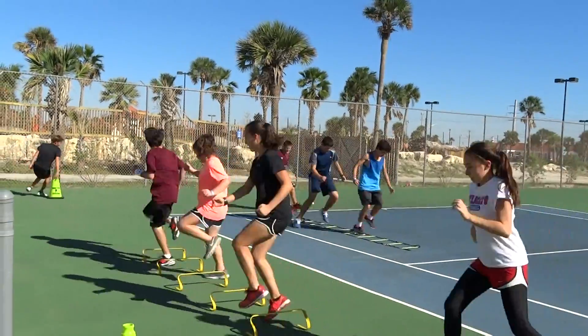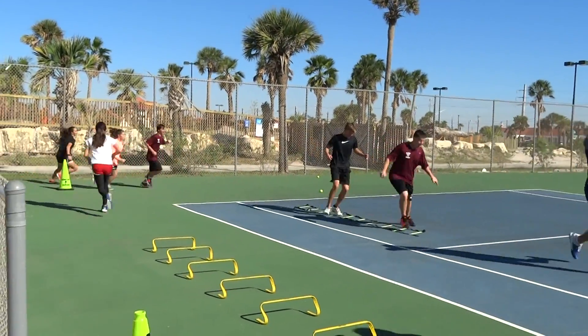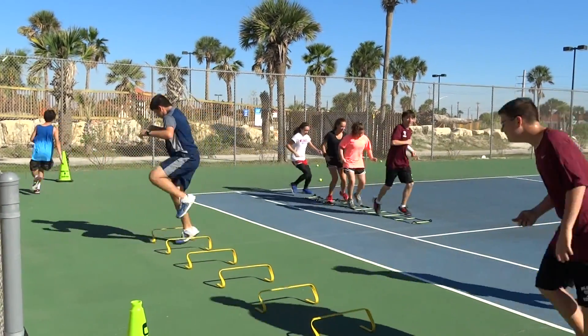Sprint to that cone. There you go. Bryce skipped half of them. Let's do three laps.